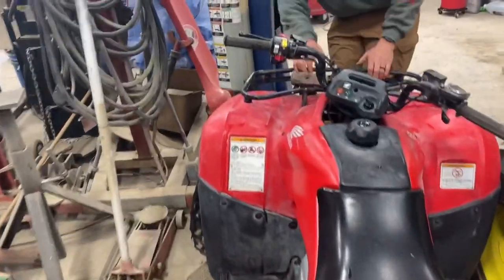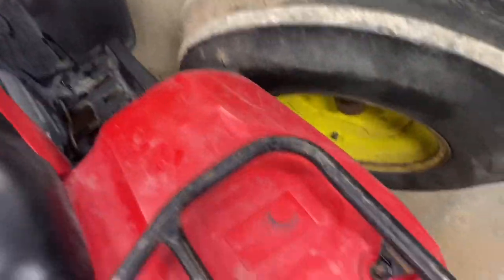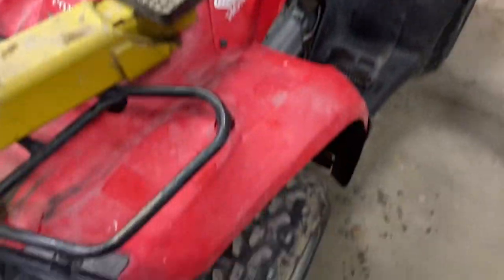Gonna get her up on the lift. Also, my boss has brought it to my attention that 'disassemble' is not a word — so if you watched my gearbox video, I meant 'disassembling,' not 'dissembling.' So we have got chains on it — we could lift it from the bottom but we gotta work on some stuff under there, so we're gonna lift it up and service it.